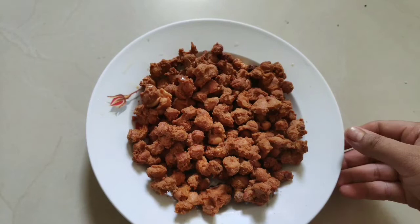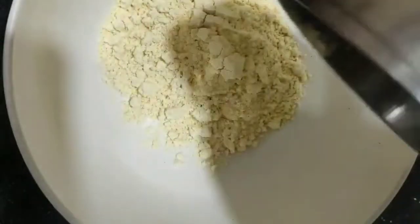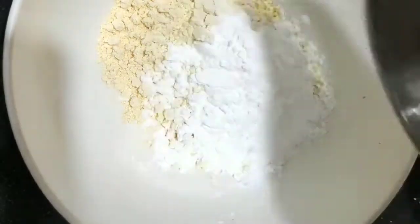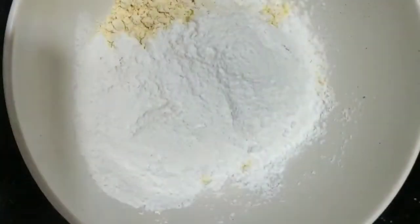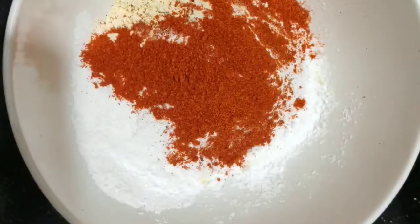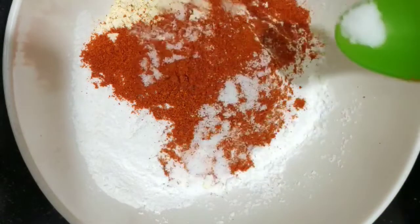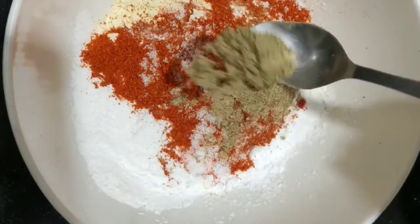I'm going to make these peanuts — easy to prepare. I'm going to show you half a cup of corn flour and 1 cup of corn, along with smaller masala powder.